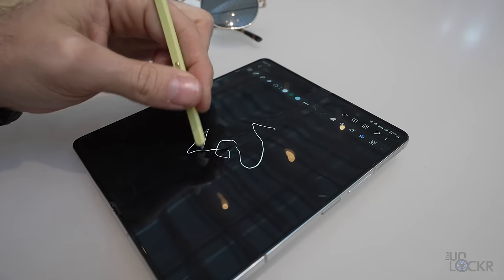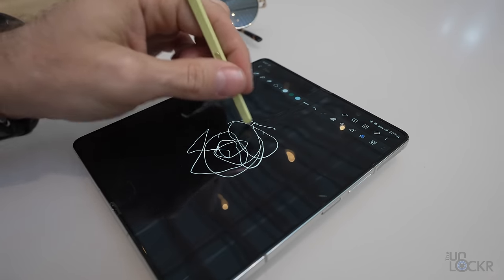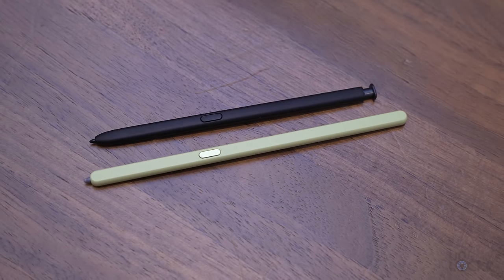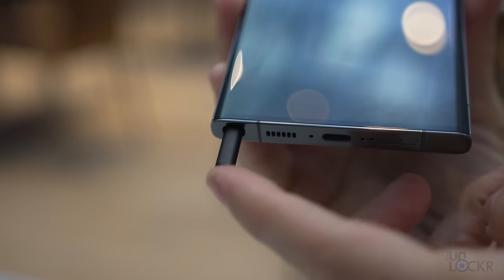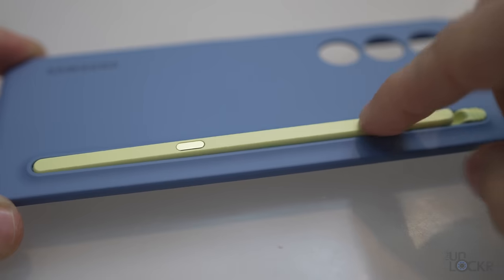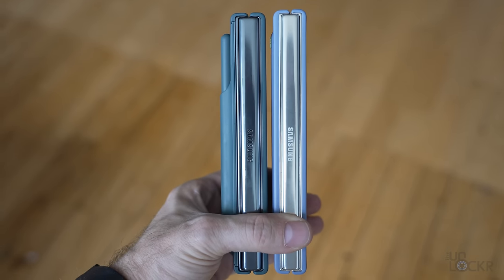Something else that sets apart the Galaxy Z Fold series from other foldables is the fact that it supports an S Pen on the inner display. This year we have a new S Pen that's 41% smaller and much closer to the size of the S23 Ultra's S Pen, and it can even work on older pen-enabled Folds as well. There is still no slot in the phone like the Ultra has — instead we again have an S Pen case. That case is way thinner compared to last year and is flat now as well.